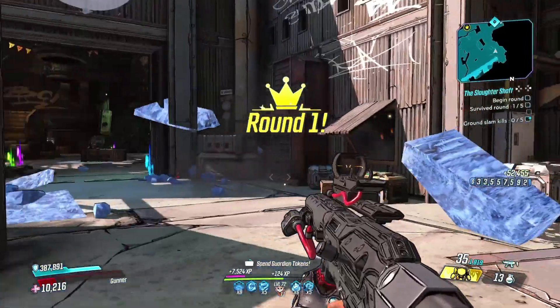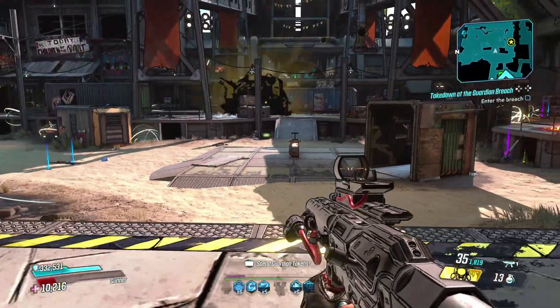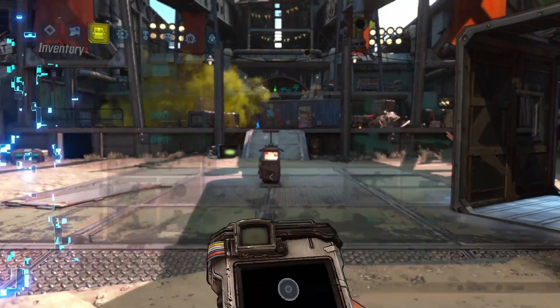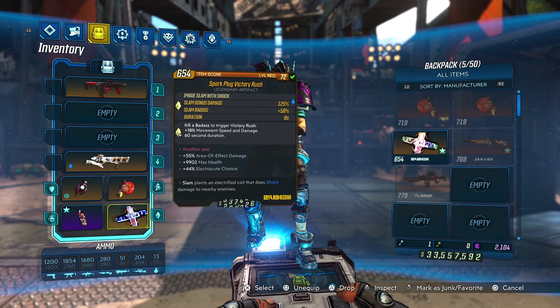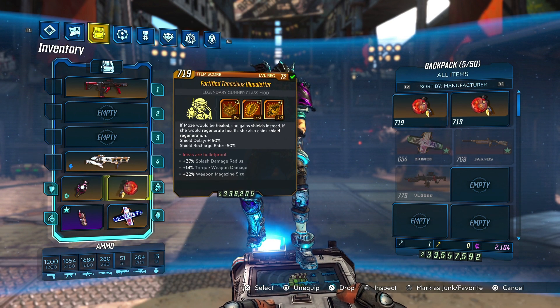There you go, you get the idea — that was pretty quick for a first round and I wasn't even trying that hard. So here's the build I have going. You need a Snowshoe, you need a Bloodletter, and you need a Sparkplug. Things you want to look for on these are area of effect and splash damage radius — things like that to make that explosion as big as possible.